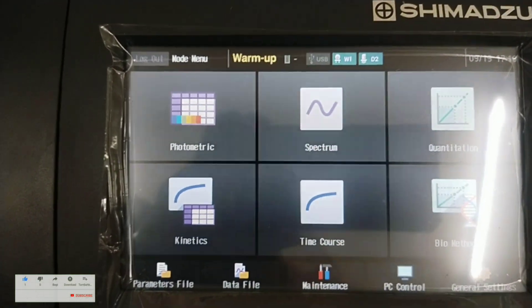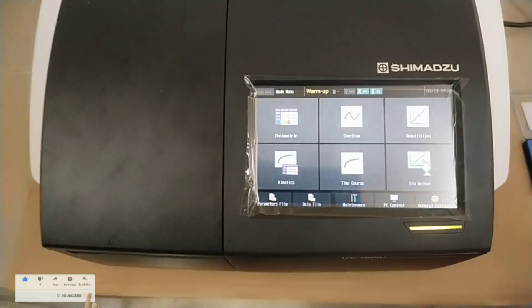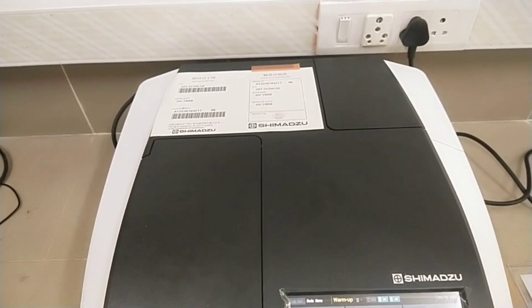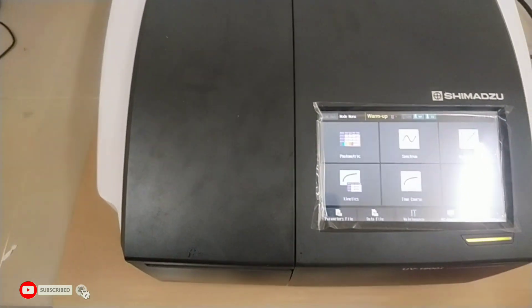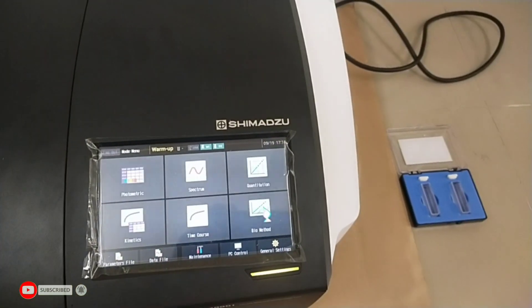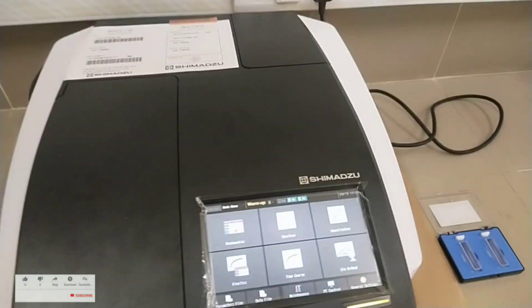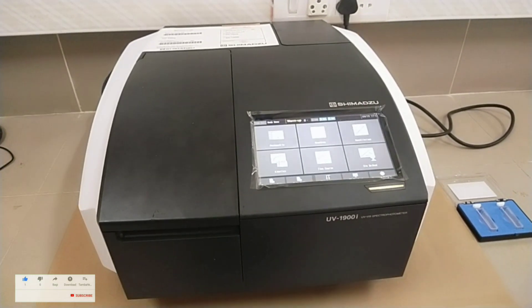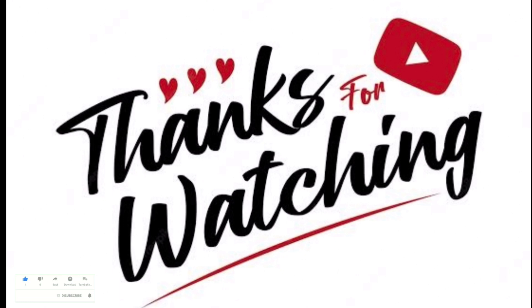The UV1900i series is designed with an on-screen user interface that includes large, easy-to-see icons deployed on a black background. The equipment is used for the analysis of samples in various fields like food analysis, pharmaceuticals, life sciences, and chemistry. The UV1900i series is designed to meet the needs of both high performance and usability. Thank you for watching. Please like, share, and subscribe.